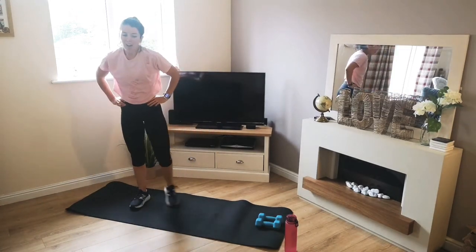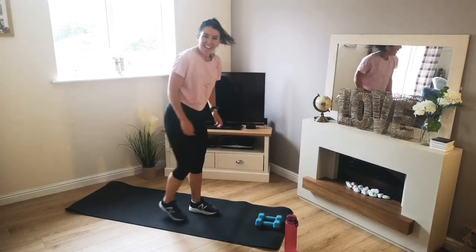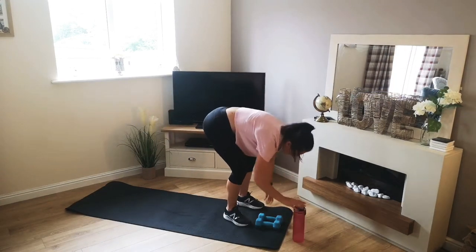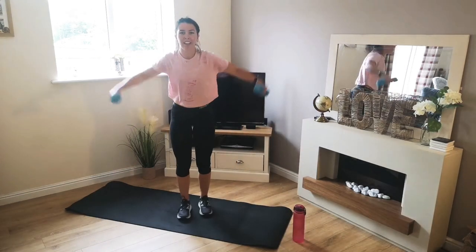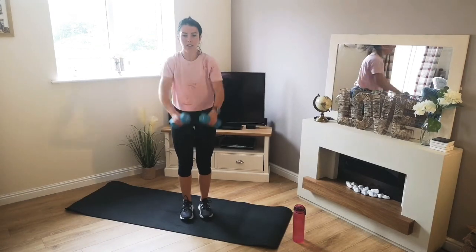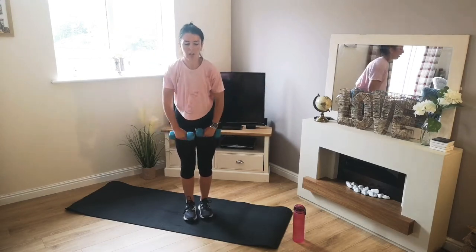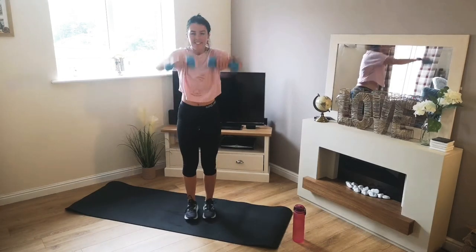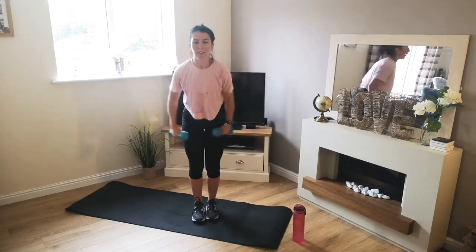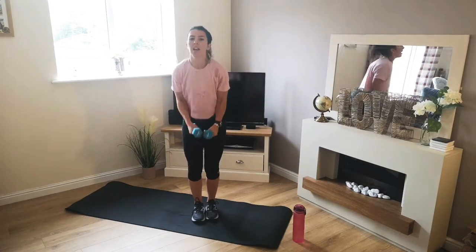There we go. Little rest again. Coming up next — dumbbell raise. Keep moving, grab a drink if you need it. 3, 2, 1 — off we go. Out to the side, then out in front. 10 seconds. Keep going. Control up, control down. 3, 2, 1.